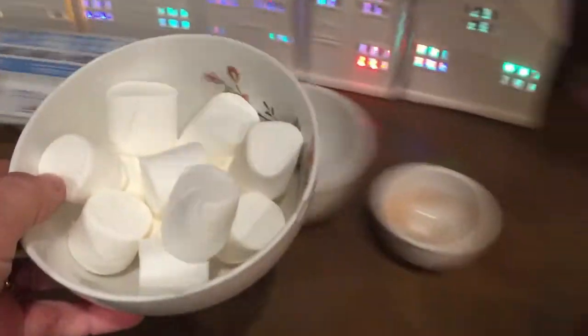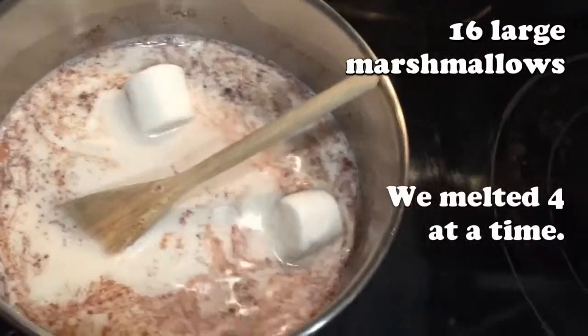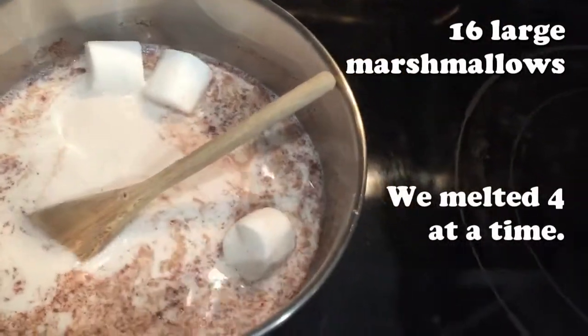Now in place of the eggs to thicken the mixture, we're going to use marshmallows, that confectioner's fixture. Drop sixteen large ones and stir till they've melted, providing sugar, vanilla, and the texture of velvet.